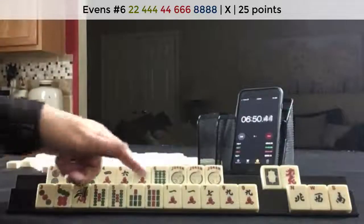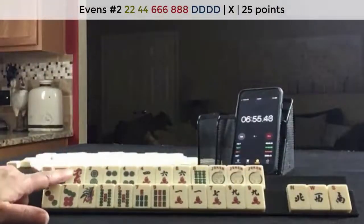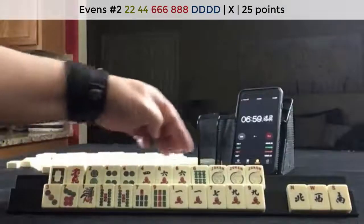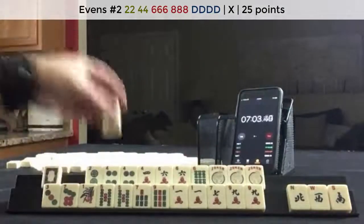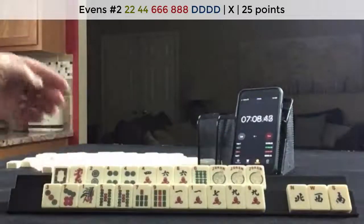There's even a 2, 4, 6, 8 hand that uses dragons — opposite dragons. Second hand down: 2, 4, 6, 8 dragon. 2, 4, 6, 8. Dragon. 2, 4, 6, 8 dragon. I would hold those.